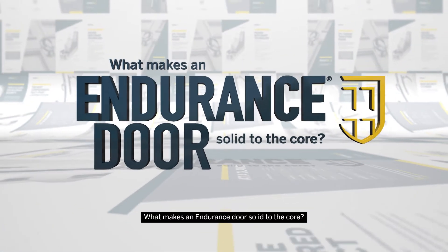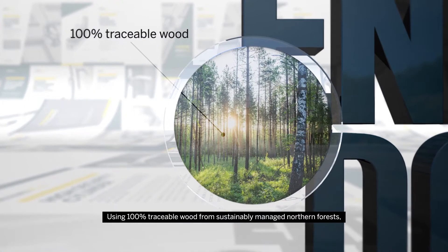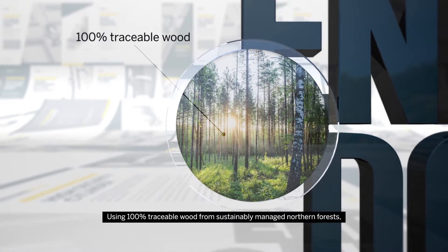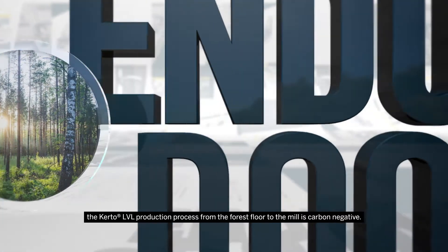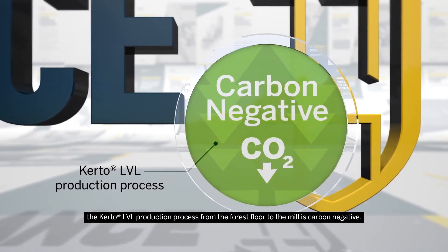What makes an endurance door solid to the core? Using 100% traceable wood from sustainably managed northern forests, the Curto LVL production process from the forest floor to the mill is carbon negative.